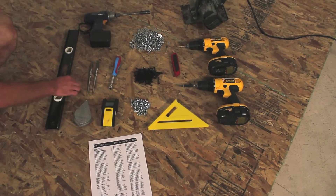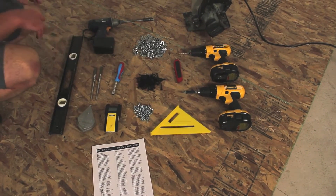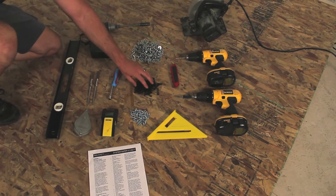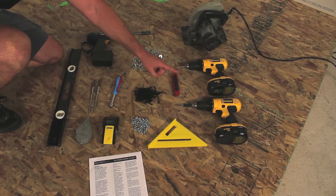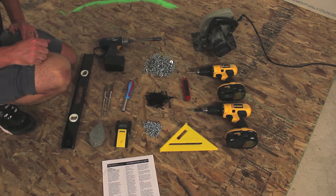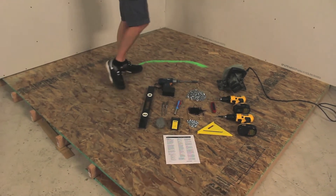Starting on this side, we've got a level, a chalk line, a stud finder, a couple of drift pins, a nut driver, and an impact driver. This is all the hardware for bolting the modules together. We've got wall screws, floor screws, a carpenter square, box knife, screw gun, drill, and a circular saw for the drywall.